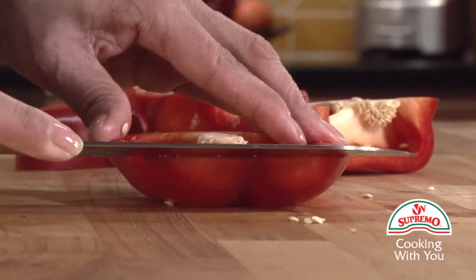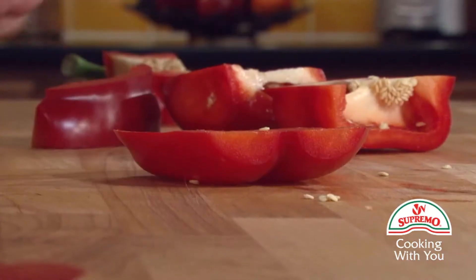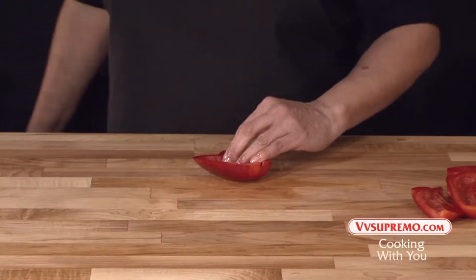Make a horizontal cut, removing the seeds and membrane from the slices. Now we can cut into strips.